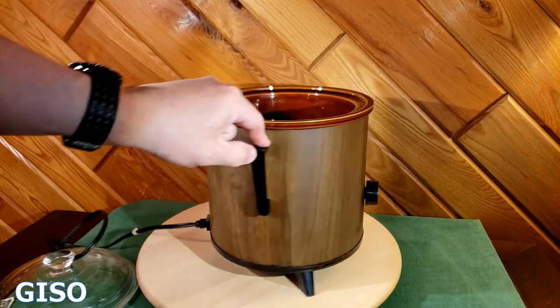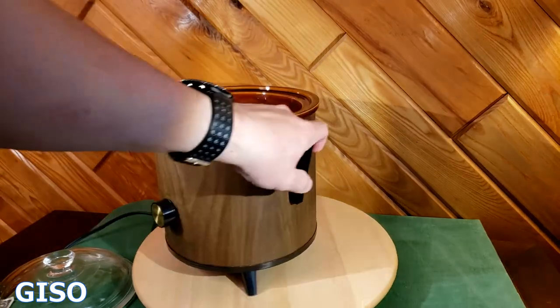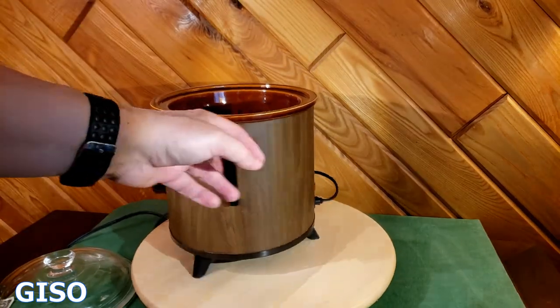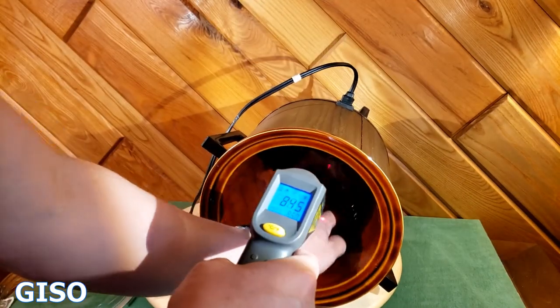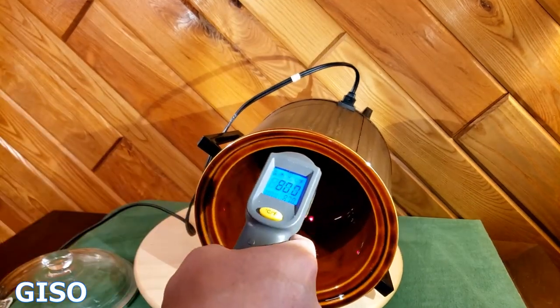Cosmetically it shows a little wear — that's typical for something this old. It's a kitchen appliance with a great cord, great top, great inside. I can feel it warming to the hand. We'll come back in a minute.